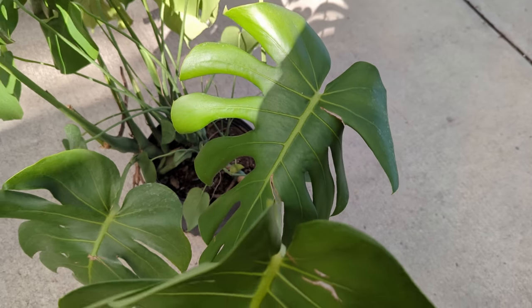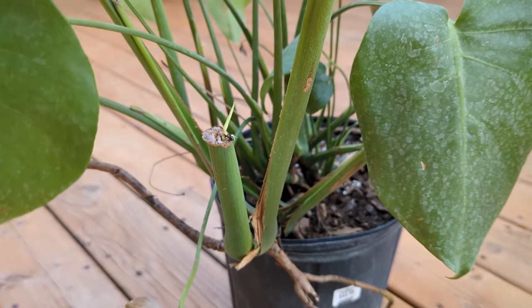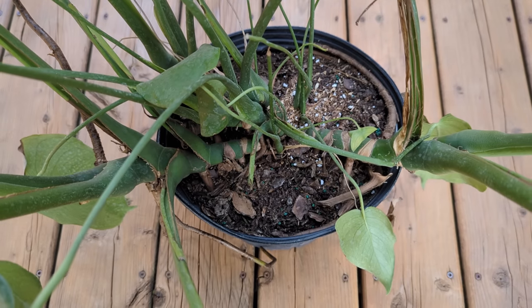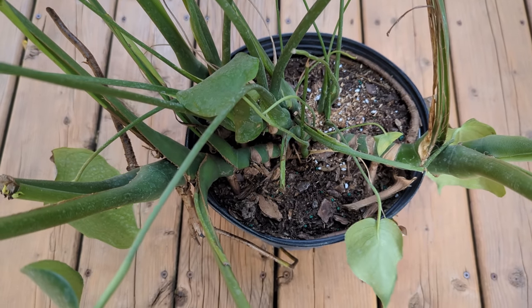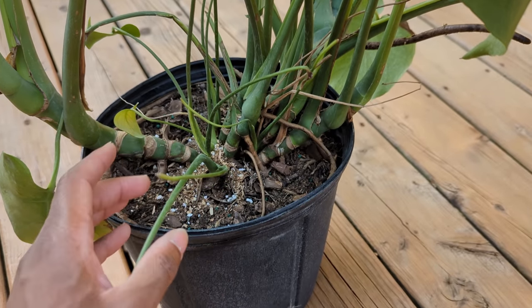Some say it's not that bad. But what is this? A perfectly good top cutting, damaged, with a leaf growing out of it. What is this? Two giant stems growing in completely different directions.